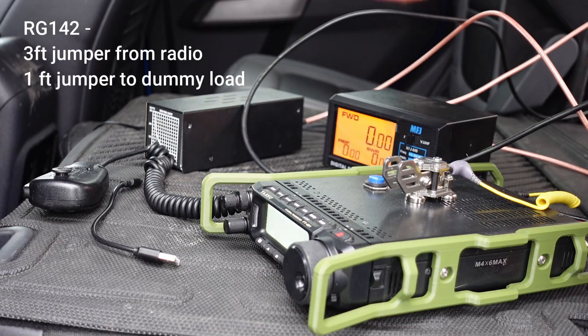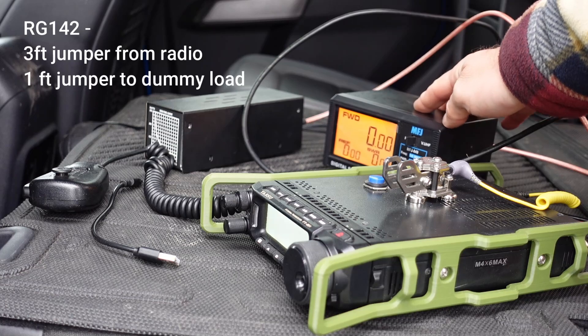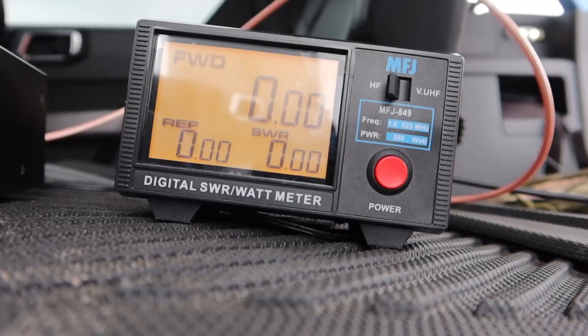So we have these two SuperBat jumper cables — one into the dummy load, then we go into the SWR meter — about 93 watts. A nice crooked SWR meter, of course.